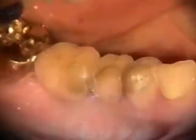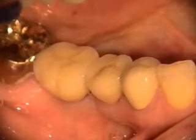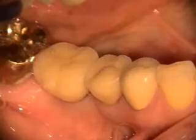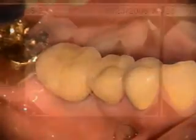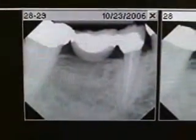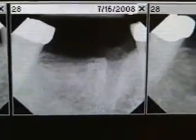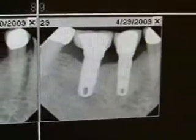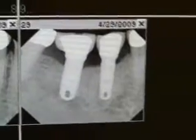Those are our two implants — they're going to be ready to be restored. These are the final restorations on the implants on number 29 and 30. So we started out with a failing abutment, extraction and bone graft, the healing of the bone graft, implant placement, and implant restoration.